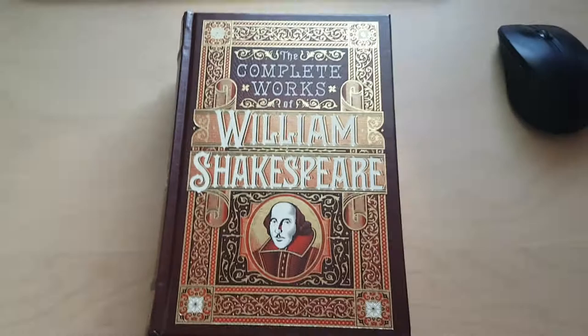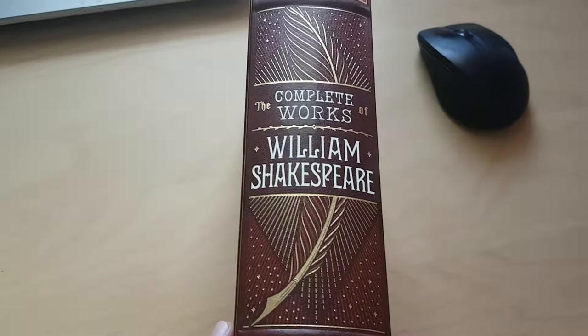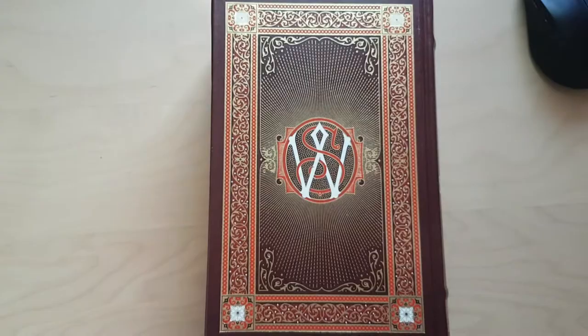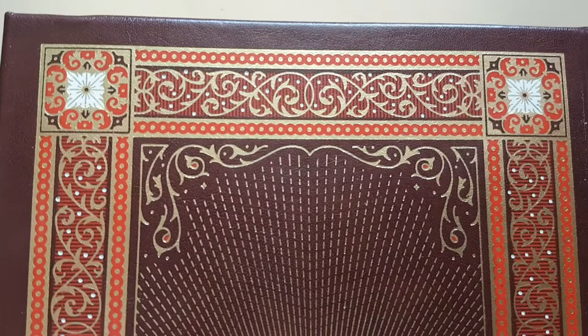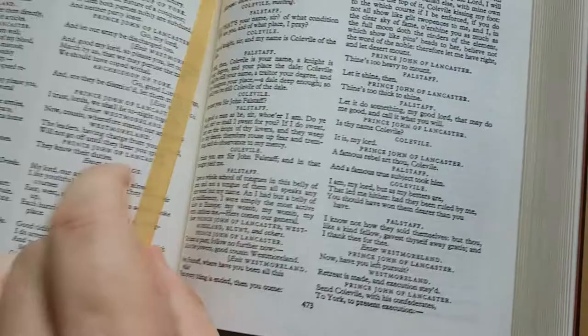So that's what it looks like from the front. The side I've shown you already. The back is very beautiful. The work that's been done with this gold paint looks really, really good. There's a W.S. monogram for William Shakespeare. The spine of this one is a lovely gold colour.